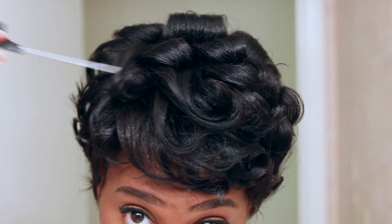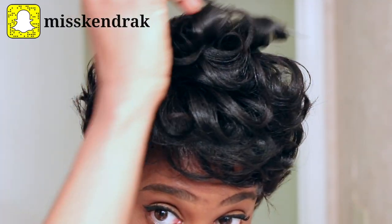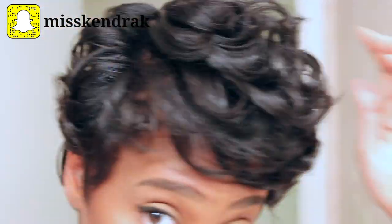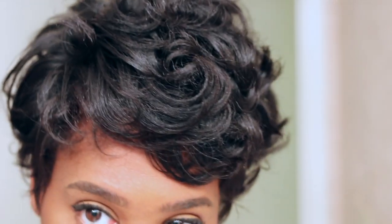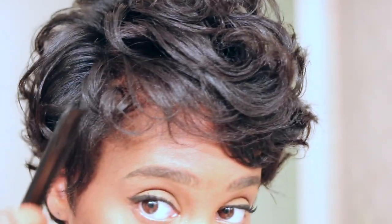Now I'm just going to take my rat tail comb and start styling my hair — you can do this any way you want. I'm just taking the rat tail comb and helping those curls to flow in the direction I want them to go, basically perfecting it and making it what I want it to be.